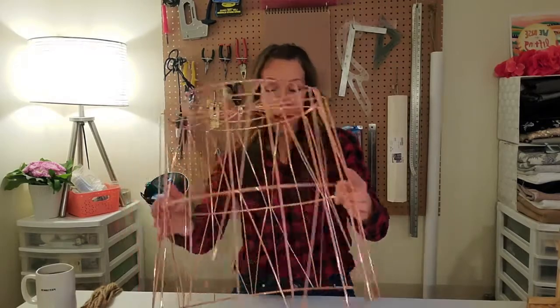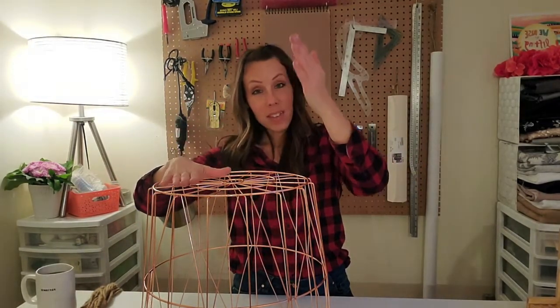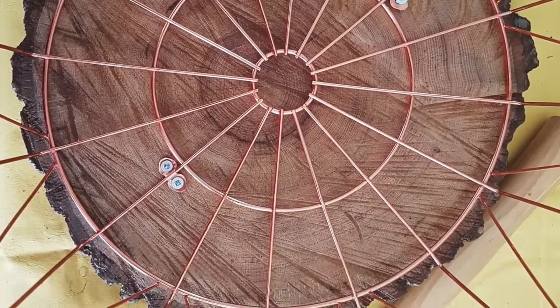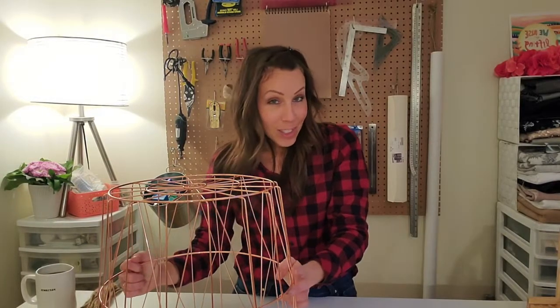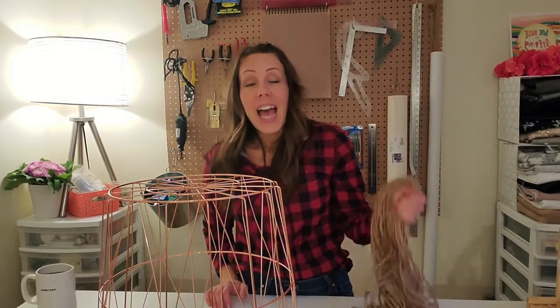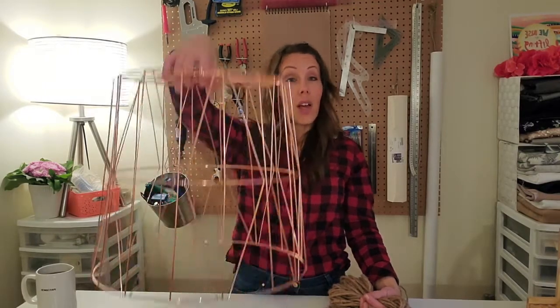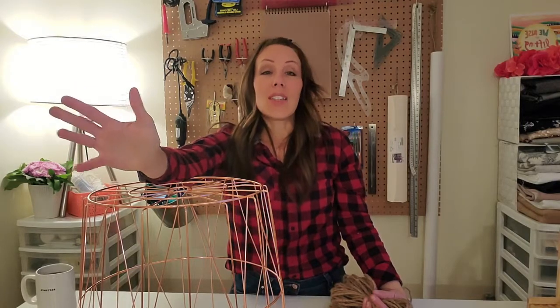I've actually done some pretty fantastically awesome things with these baskets. They make incredible bases for side tables — I've taken a live edge slab of wood, cookie-cut it down, sanded it, and fastened it to the top of the basket. I've also made light fixtures. With one of our last tutorials I had all this additional jute leftover from overshooting on estimating how much I needed for my macrame, and I hate to throw that kind of stuff out.